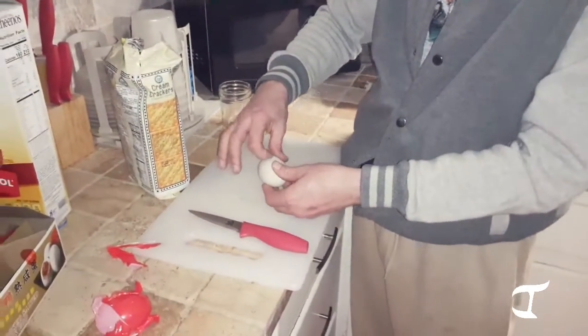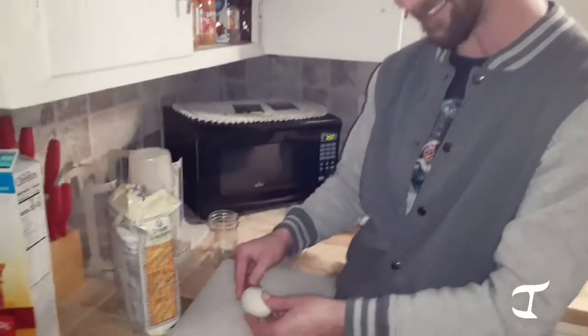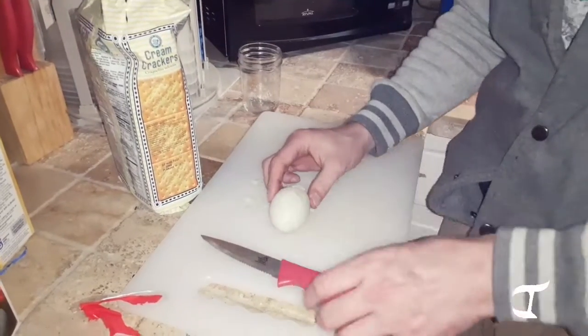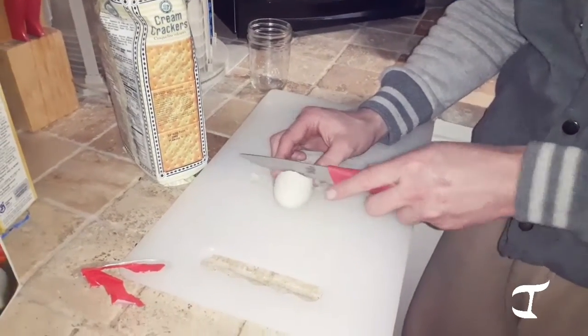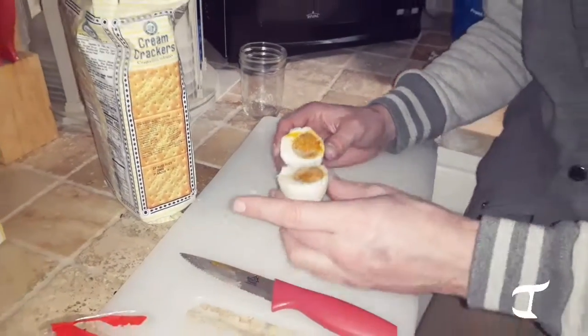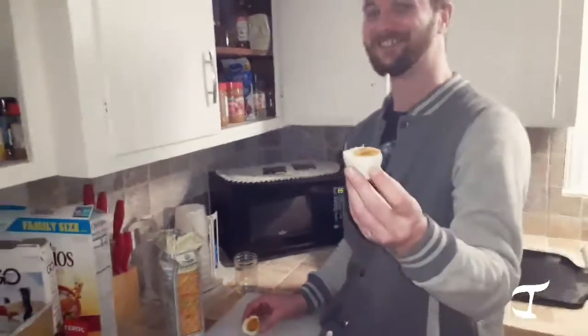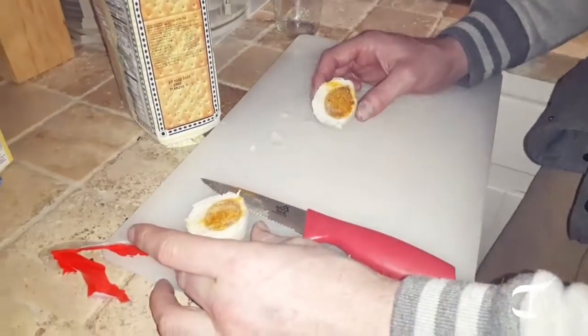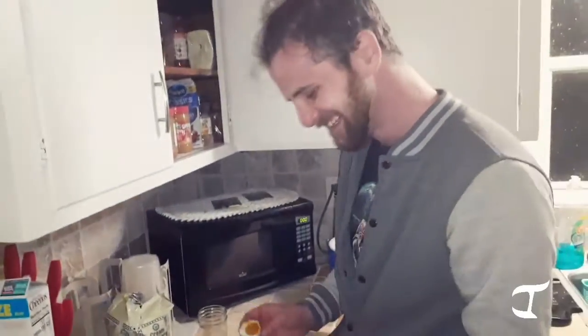Wait, wouldn't a boiled egg be hard too? Yeah, my bad, I'm tripping. I'm nervous, man. Going to cut it — all right, oh no, oh god. I'm officially not excited anymore. I wasn't excited to begin with. It's good — what does it taste like? Just smell it. It just tastes like salted boiled eggs. Okay, that's it? Well, let's go then!